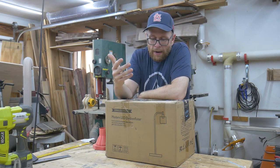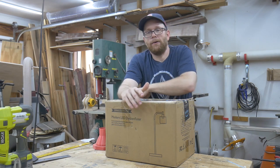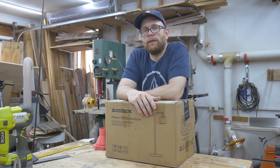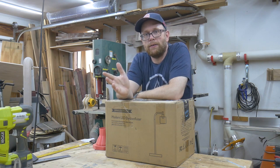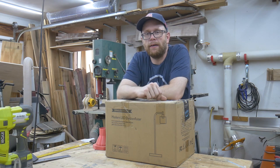And so with that, I bring you this review of a modern LED floor lamp that has been lovingly provided by a company called Depulli, found on Amazon. I will provide a link to this product below after I unbox it, assemble it, and give my review.